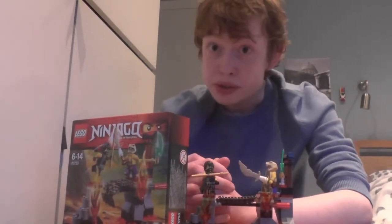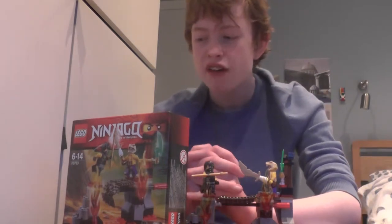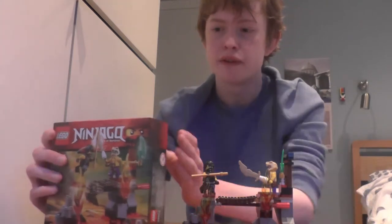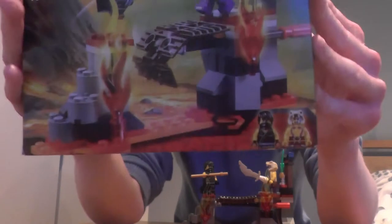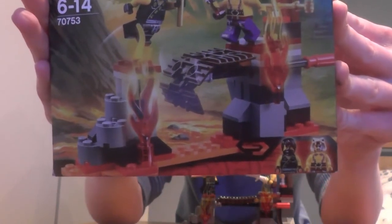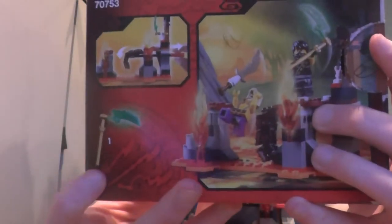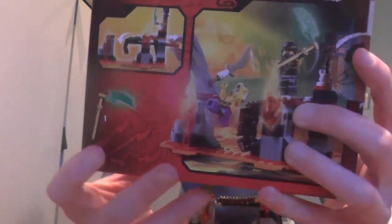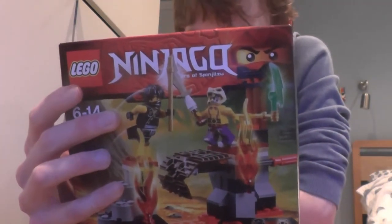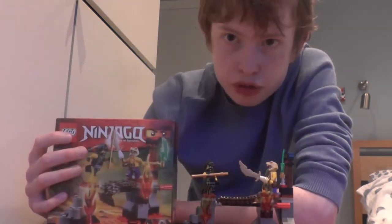Hello everybody and welcome back to Golden Dragon Games. I'm your host Rocky2815, and today we have got another LEGO Ninjago Tournament of Elements review. Today we have got set number 70753, and it comes with one jade blade — being the first of the four jade blades you can get — and it comes with minifigures Cole and Seven, and the set is called Lava Falls.